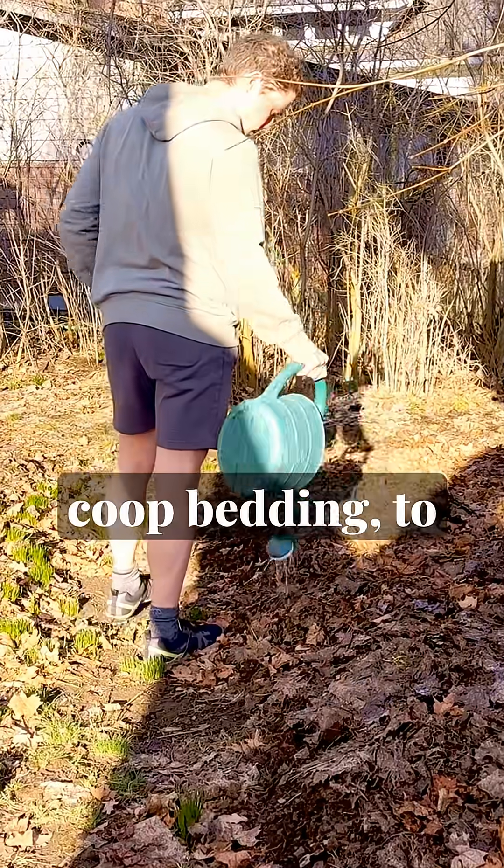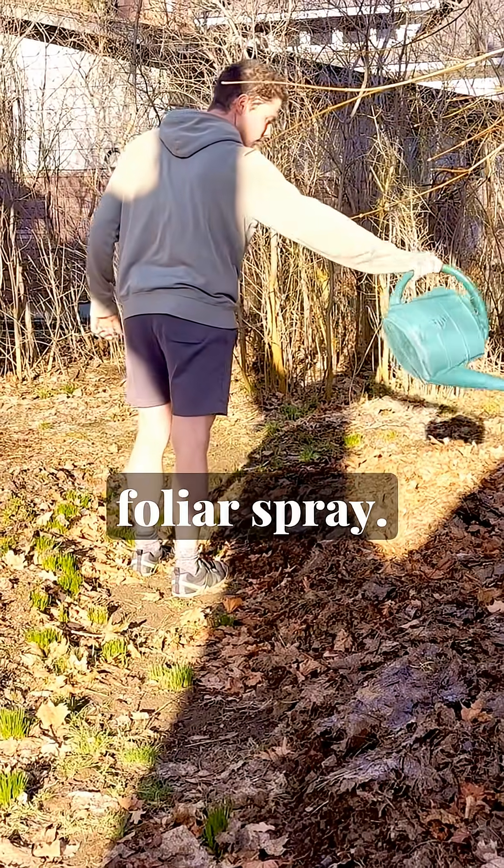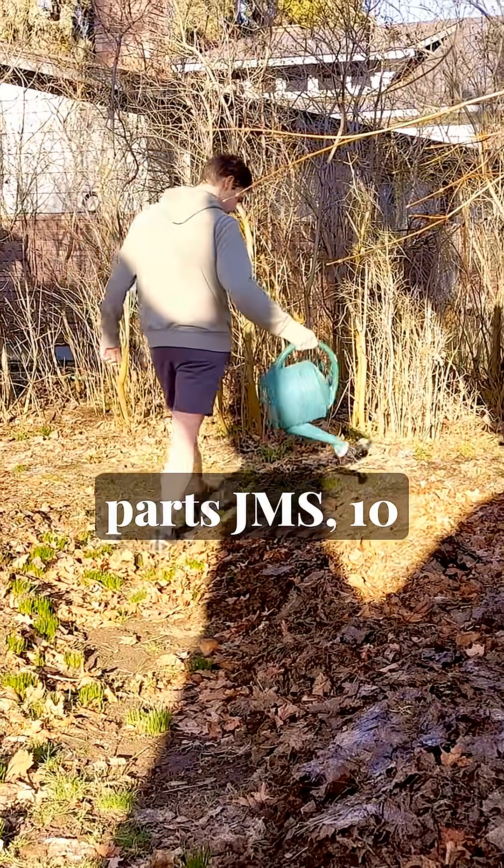I use JMS to water my chicken coop bedding, to wash my IMO boxes, as a microbial boost for finished compost, and of course as a soil drench and plant foliar spray. Just make sure that when you use it on your plants, you follow the recommended dilution rates, which are typically one part JMS to 10 parts water.